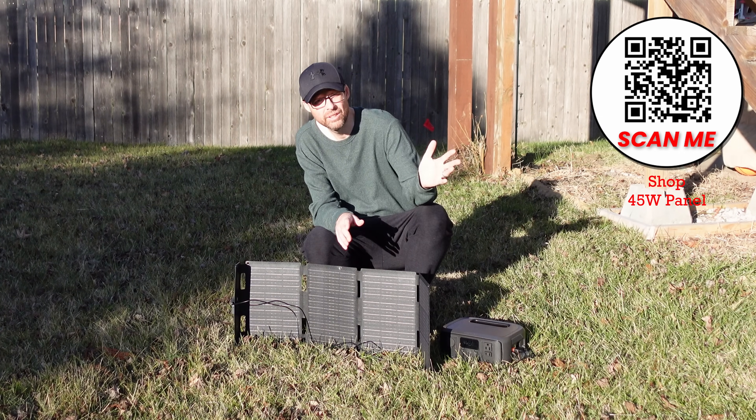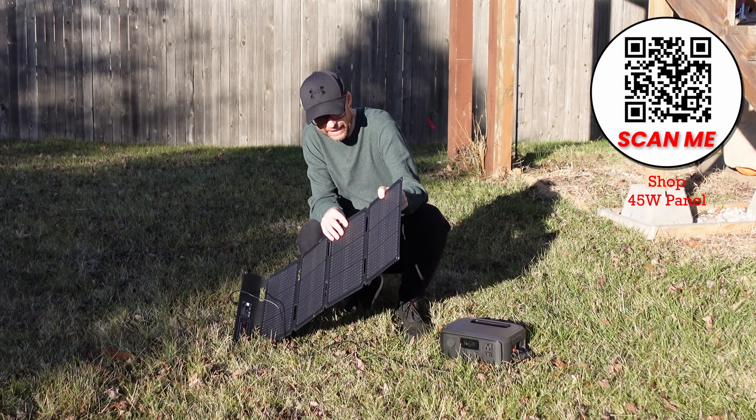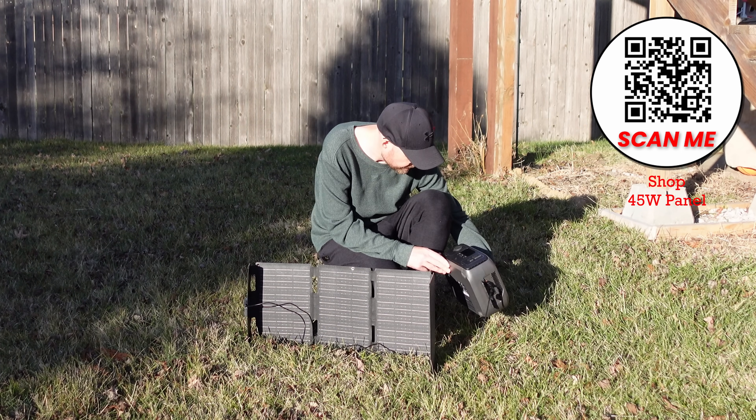This does not have a stand, but it does allow you to connect it to a tent or whatever surface you might need on the side, so you can hang it up. You can also just lay it on the ground and pop it up like this to be able to pull power in with it.